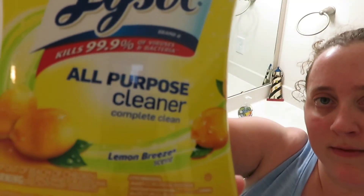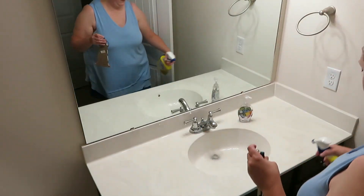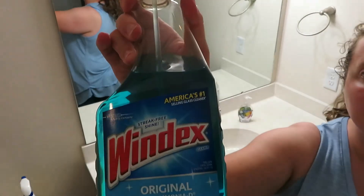Now I'm going to use my Lysol All-Purpose Cleaner in Lemon Breeze scent on my countertop and sink in the bathroom. And then I am going to use Windex spray for my mirrors.